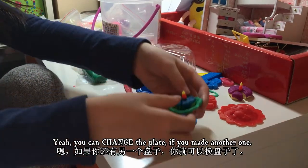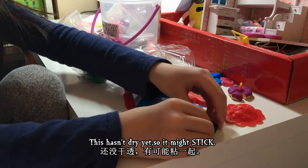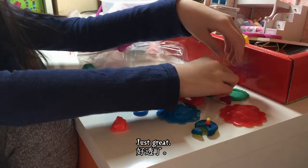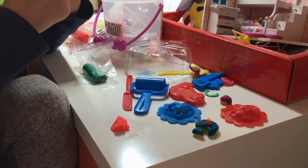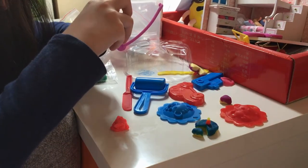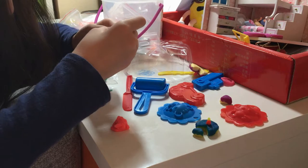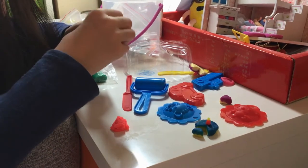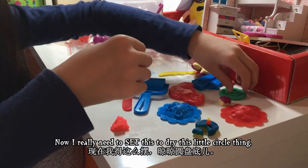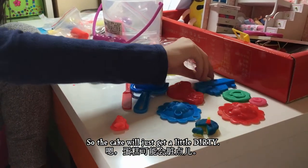If you made another one, keep in mind this hasn't dried yet so it might stick. We don't want it to stick — that's just great. We should really be careful with the last part. The last part is the circle. There we go — now I really need to set this to dry. The little circle thing and this one need to dry too, so the cake will just have to get a little dirty.